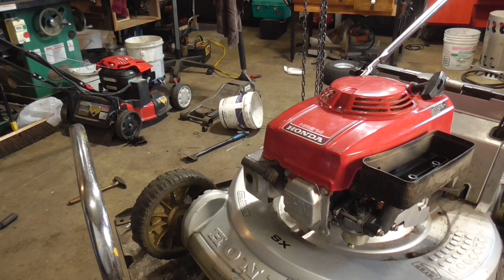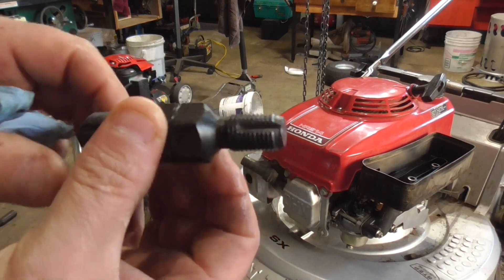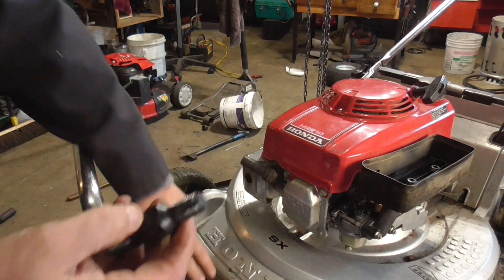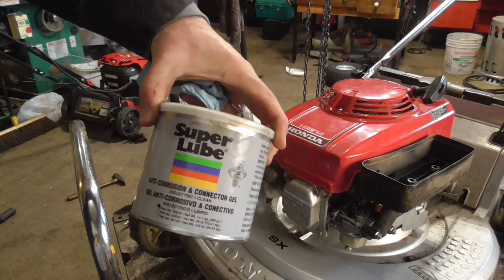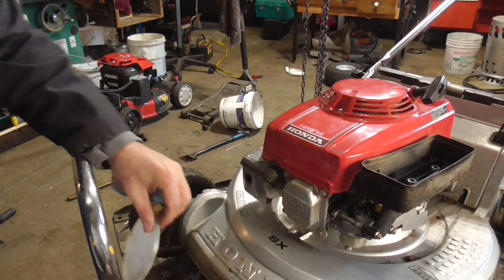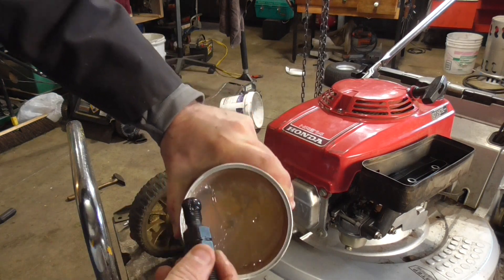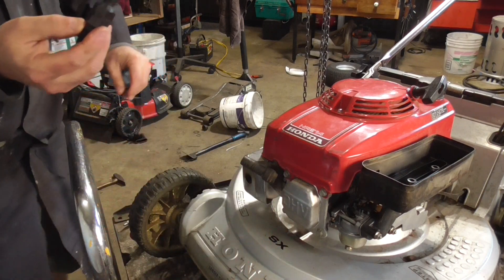I just shut the garage door because the lighting was bad. This is what I'm using — it's a spark plug hole tap chaser, 14 millimeter. We're going to put a real sticky grease on it. This is dielectric grease, Super Lube, and it is super sticky, very tacky. We'll put some of this on there and what it's going to do is catch any shavings hopefully, otherwise this engine is going to be destroyed.